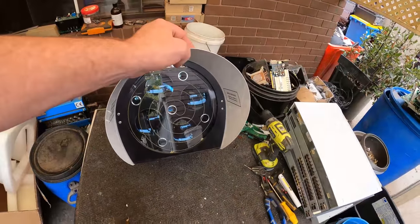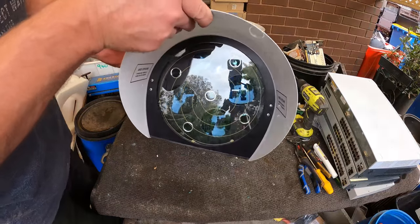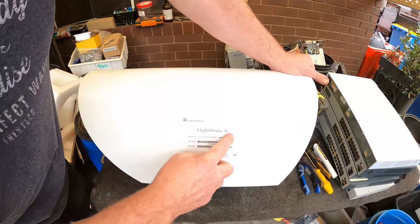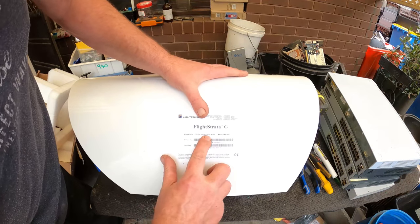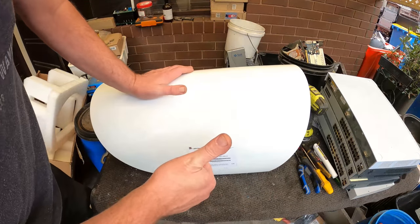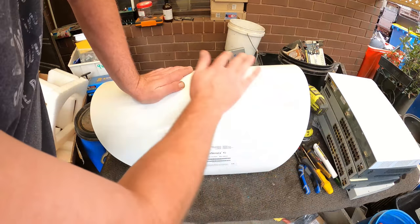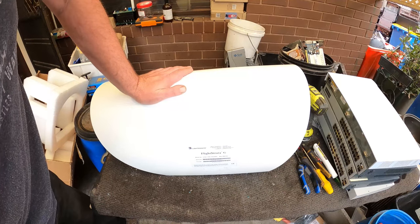There you go guys — so there we have it. Let us know if you know anything about it — Flightstrata G, that's the part number there. Hope that was a little bit of fun, just an interesting one. What is it? Let us know, keep scrapping, have fun, and I'll catch you next time guys.